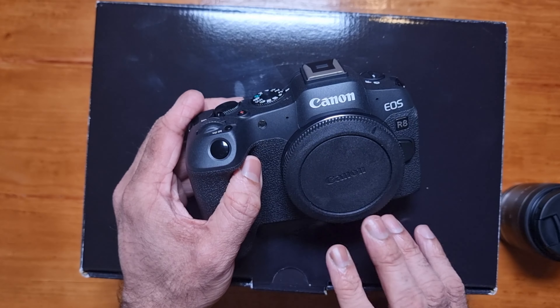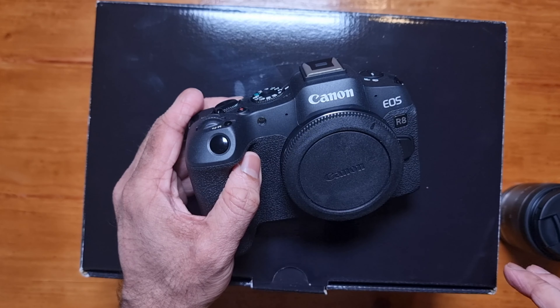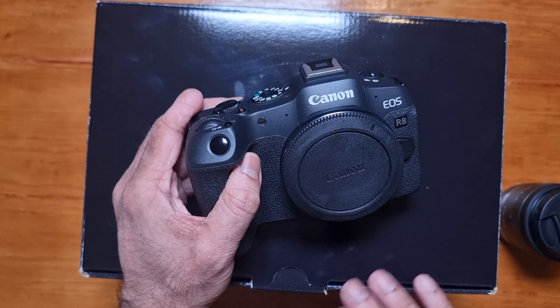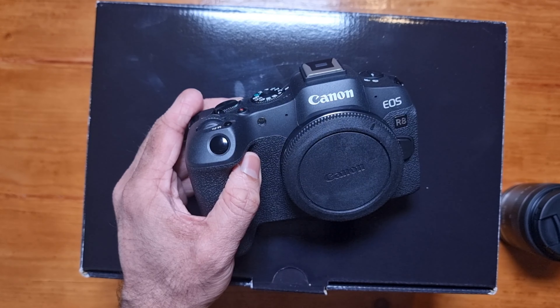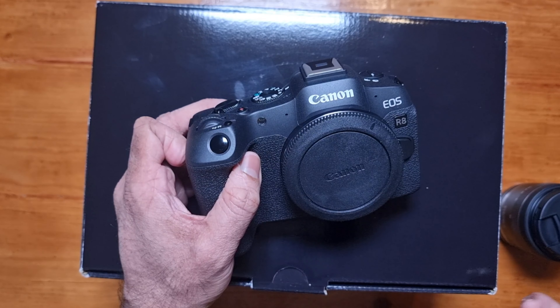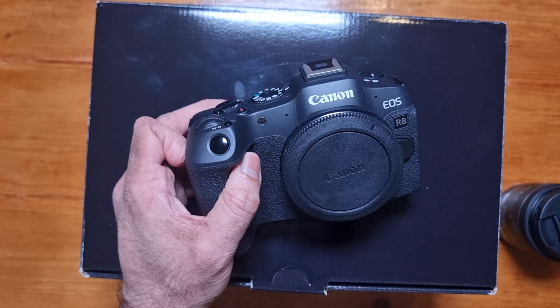Welcome everyone. Today we are unboxing my new Canon R8 camera. I got this camera for making YouTube videos. Before we get on with the video, I just want to say a big thank you to all of you for watching, subscribing and giving my videos a thumbs up. I really do appreciate each and every one of you.